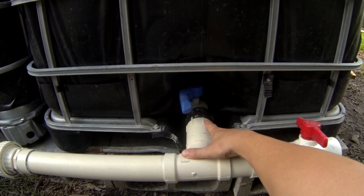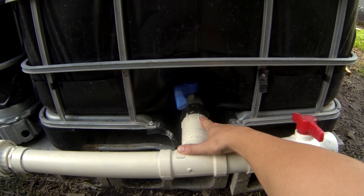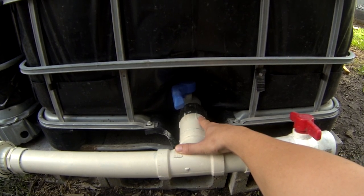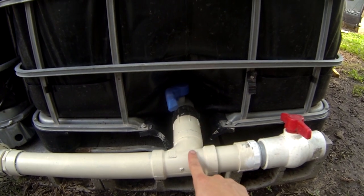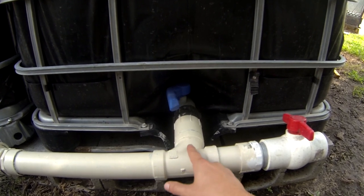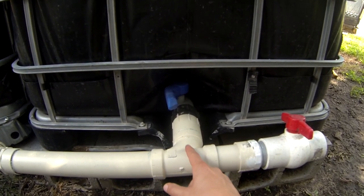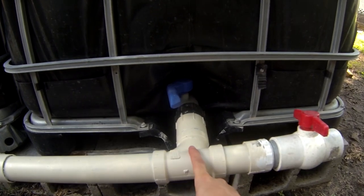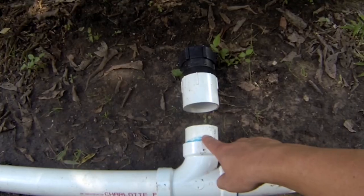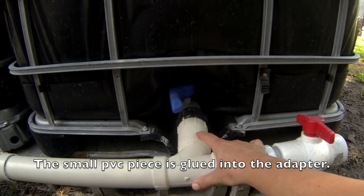Here I have my proper adapter and PVC piece. Watch step two on adapters to know more about these. From there I've connected a two-inch PVC T, and notice I have the water flowing this way because that's where I have my garden hose connection and where I want my pressure routed. As I showed earlier, that's a small PVC piece — this piece right here — you can't see it because it is flush in there.